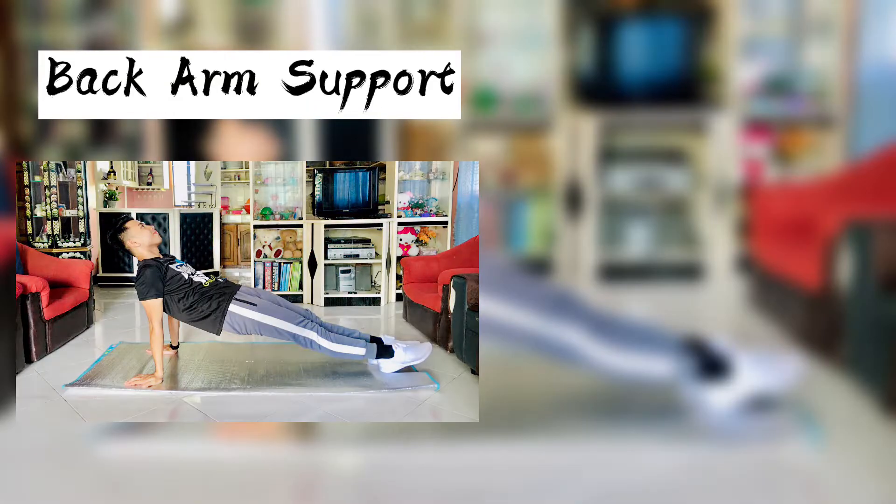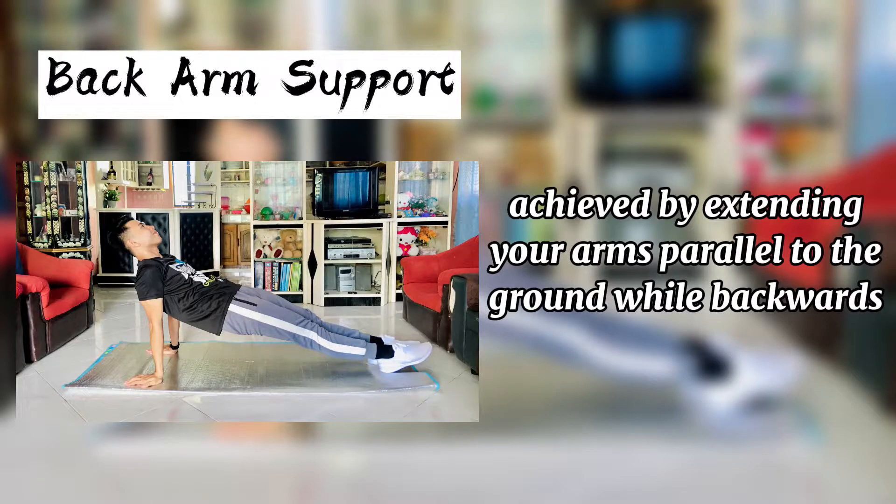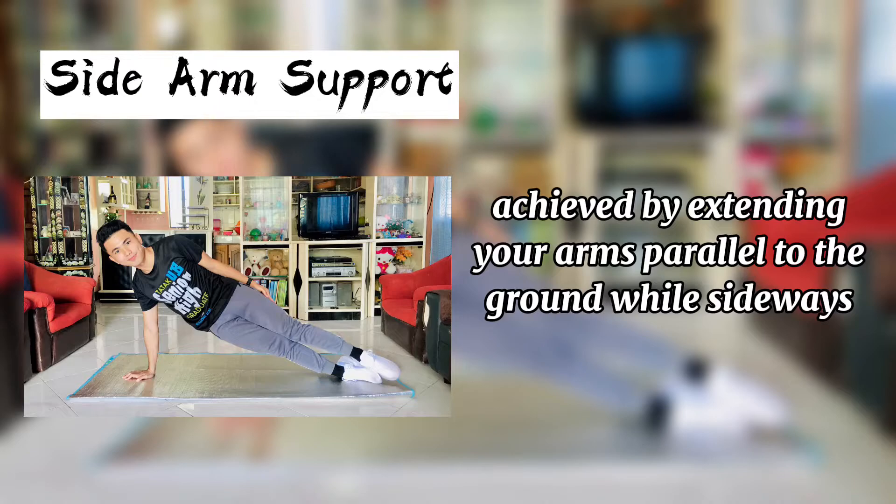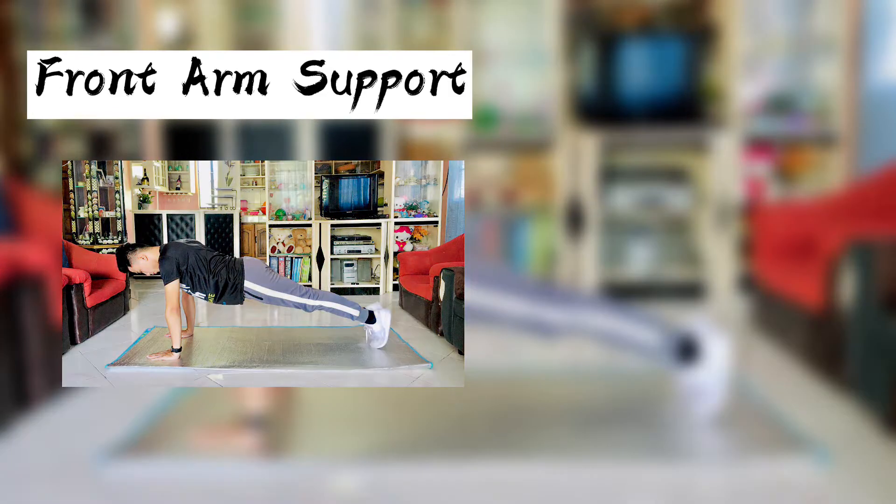Arm support positions: back arm support, side arm support, front arm support.